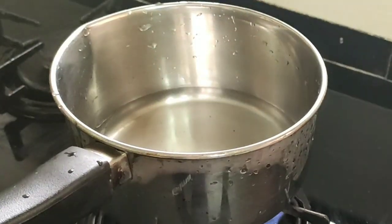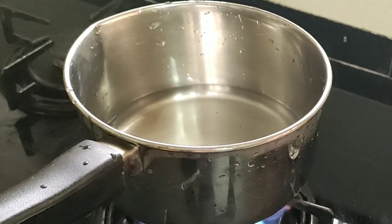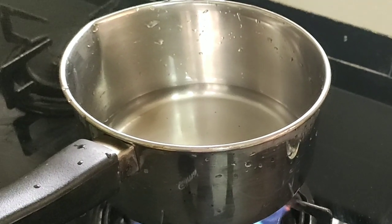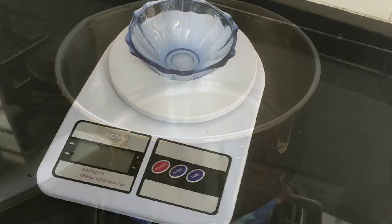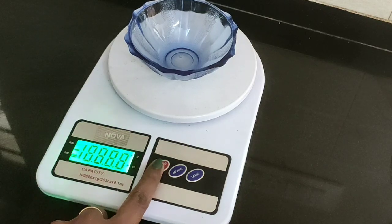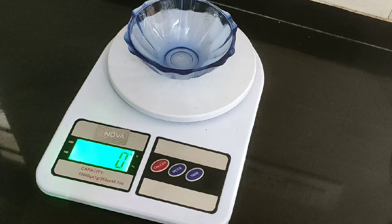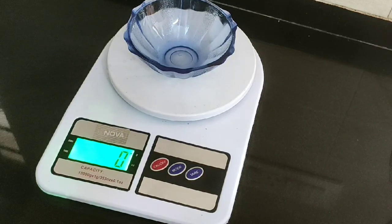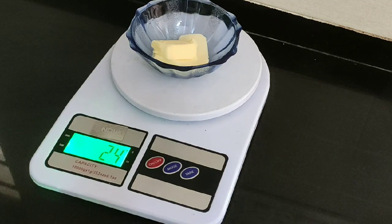Let's take the stove. We have to heat on the stove. We will add butter. This is the kitchen main steel pan. We will add 1 gram. We can add 0 grams. If we normally add 20 grams of butter, we will add a slice of butter — about 24 grams of butter.